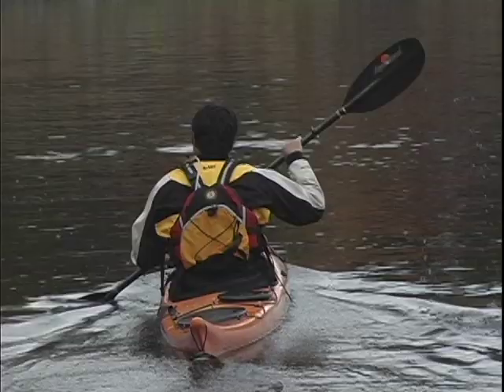Remember that the support you get from your brace comes from its motion relative to the water. This means that as you slow down throughout the turn, you'll get less support from the brace and will need to level your kayak off.